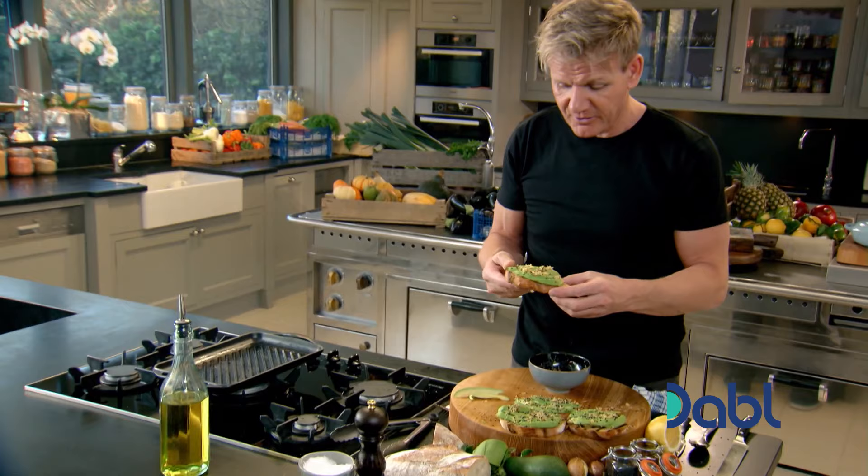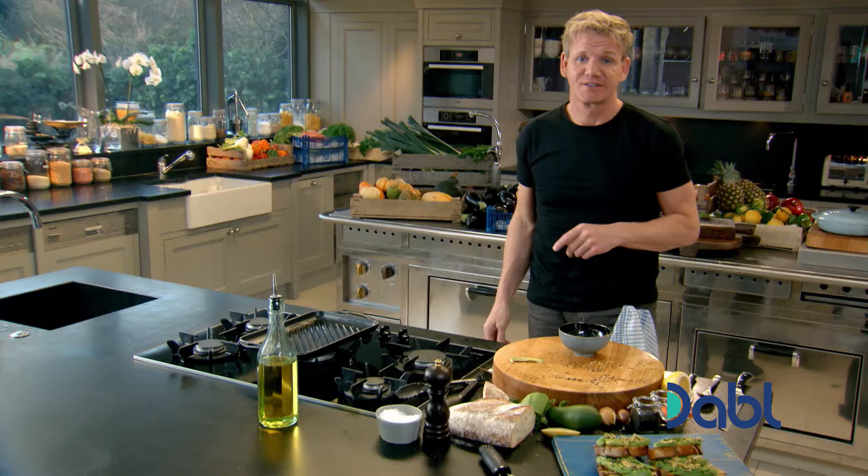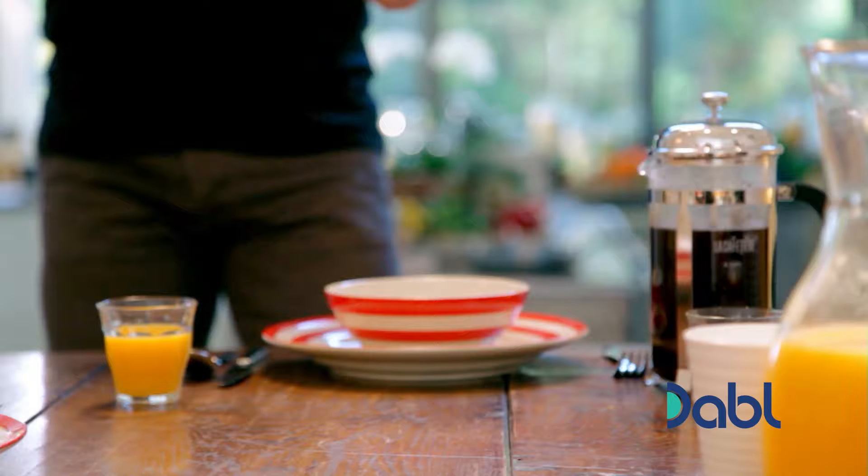They look expensive. That, for me, is a delicious, light start to the day. Avocado on sourdough toast with lemon and black sesame sprinkle.